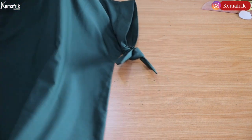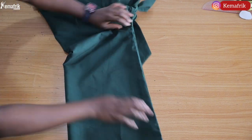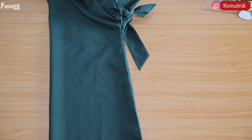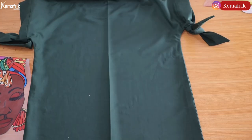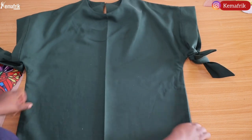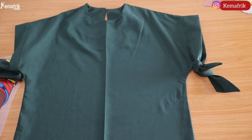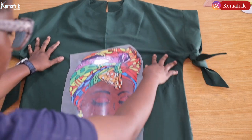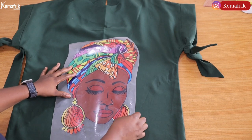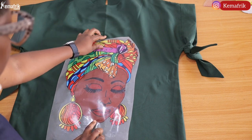Here is my already sewn shift dress — you can actually do this on a yet-to-be-sewn front piece as well. I folded mine into two to get a crease line at the center. You can also use a ruler and fabric chalk to draw a line across. I want to place my sticker centralized on the dress, so I spread it out properly to avoid any fold at the center, then placed the sticker exactly where I wanted it.